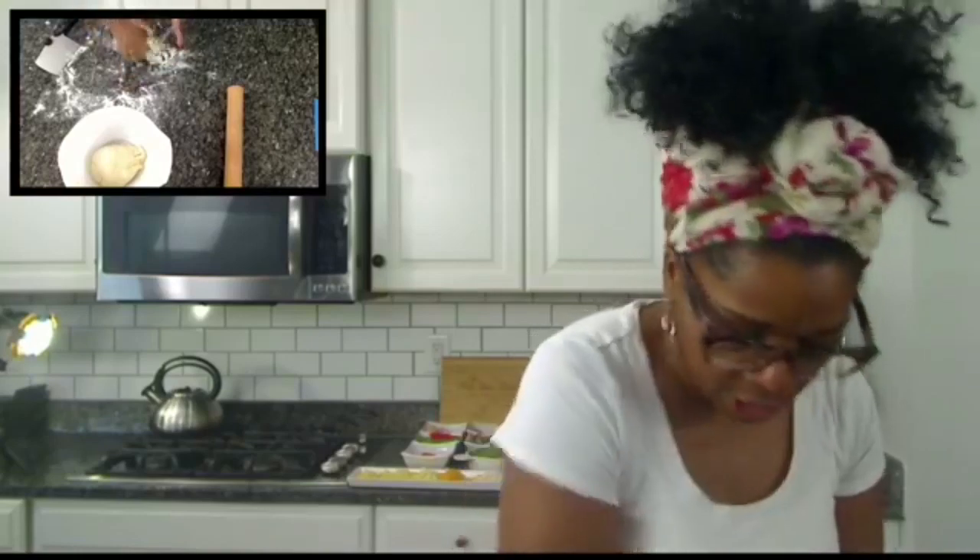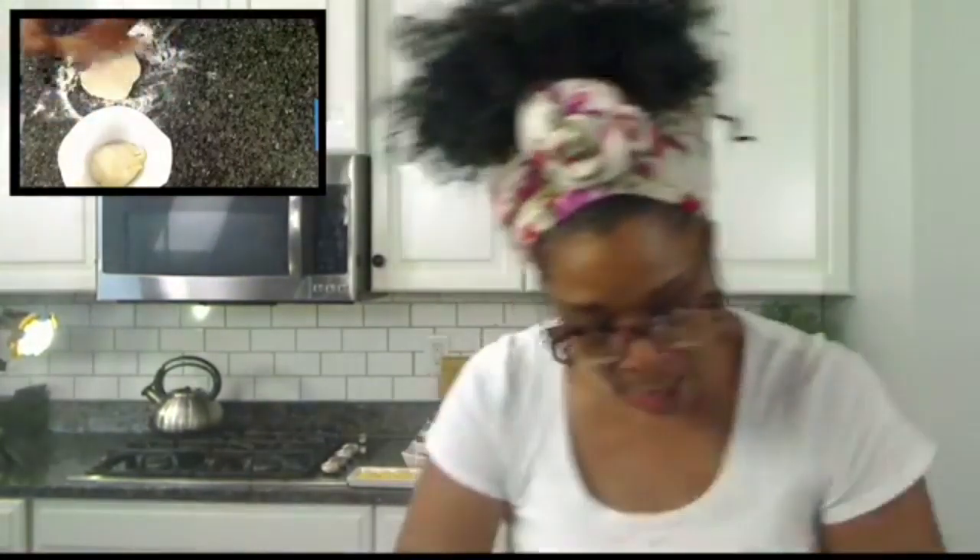Hey, how y'all doing today? Come on in the kitchen, let's jam. I am making some homemade dough calzones — however you want to say it, however you think it's okay, anything goes. It's family fun night! You can make it in shapes — circles, triangles — however the kids like. I'll set this to the side and roll this one out. I'm using a rolling pin.